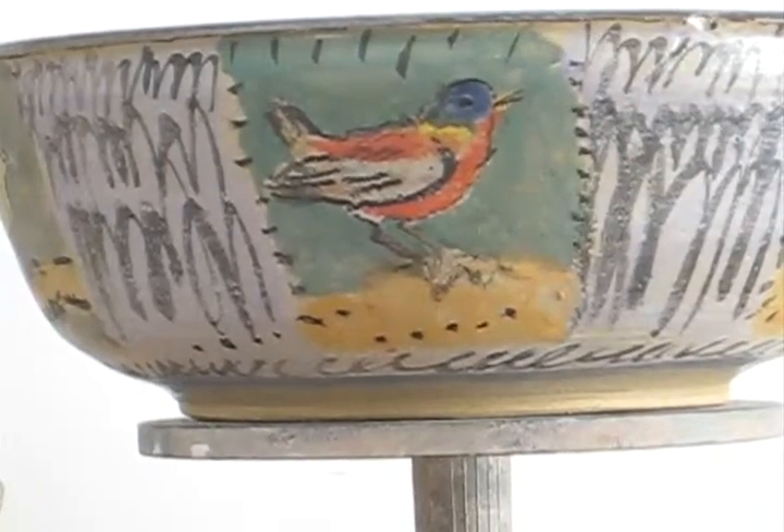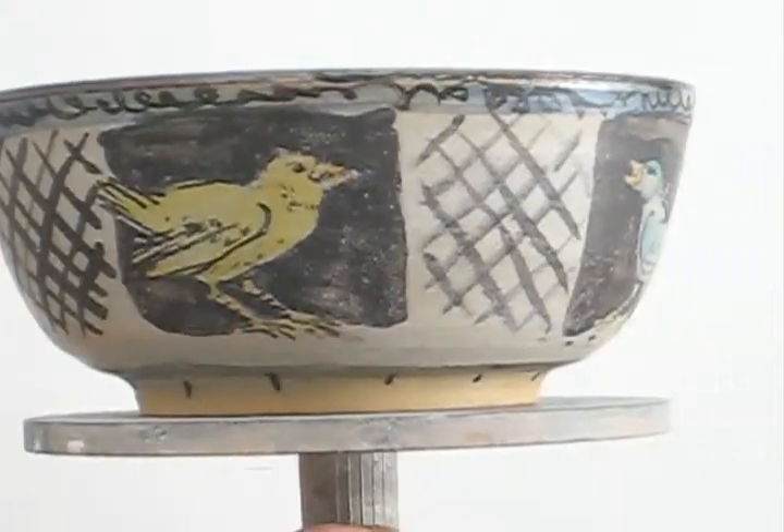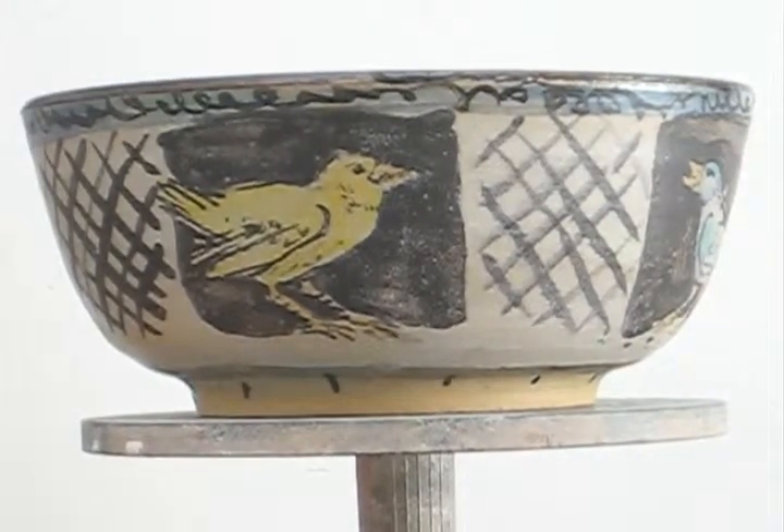It's the largest of the set. This is the next one down, and it carries on with the bird theme.